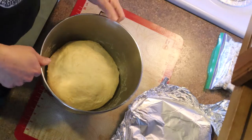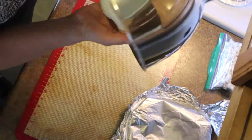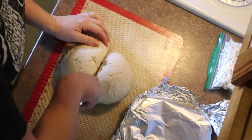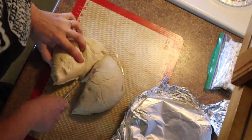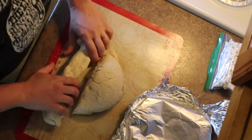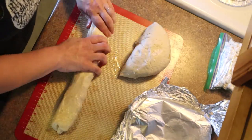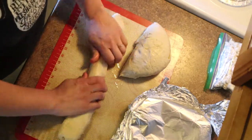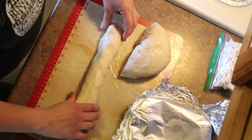The dough has risen for two and a half hours. Now we're going to punch it down, take it out, and divide it in two — just use a butter knife to cut it roughly into two chunks. I used to always roll them out completely, but a friend pointed out you can just shape it like a loaf and let it rise like that, which cuts out a big chunk of the work.